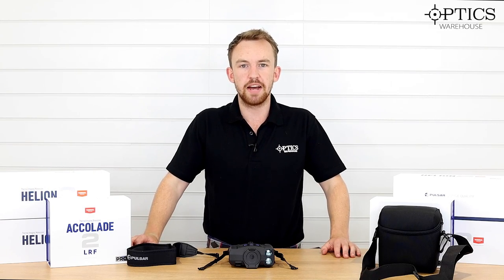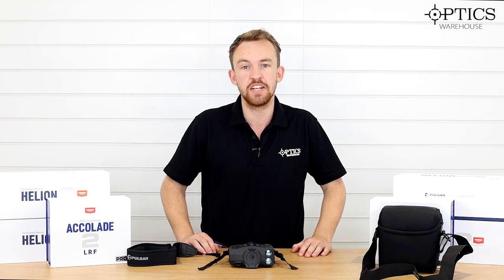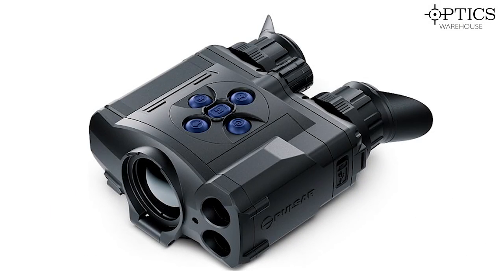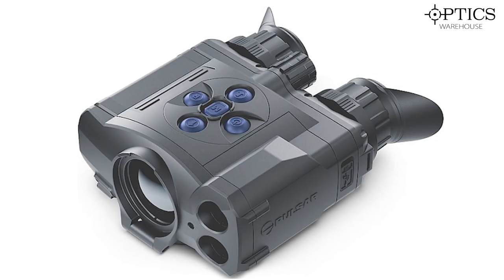Hi guys, it's James here from Optics Warehouse, your night vision and hunting specialist, and today we're going to be looking at the latest in the Pulsar Accolade range. This is the brand new Accolade LRF XP50 Pros, so let's have a quick look.